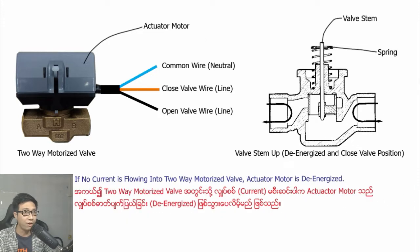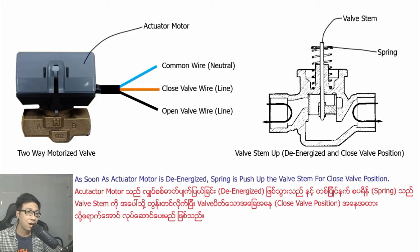If no current is flowing into the two-way motorized valve, the chilled water motorized valve is de-energized. As long as the actuator motor is de-energized, a spring pushes up the actuator to the closed valve position.